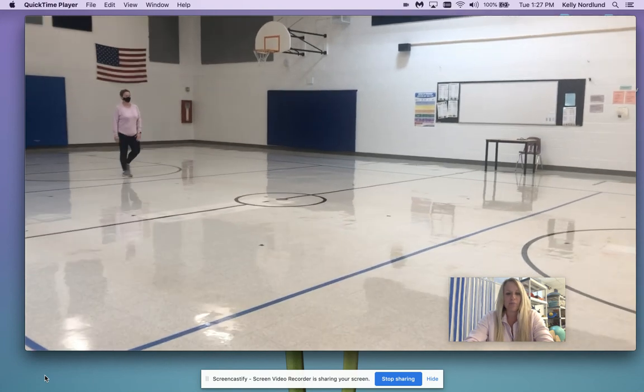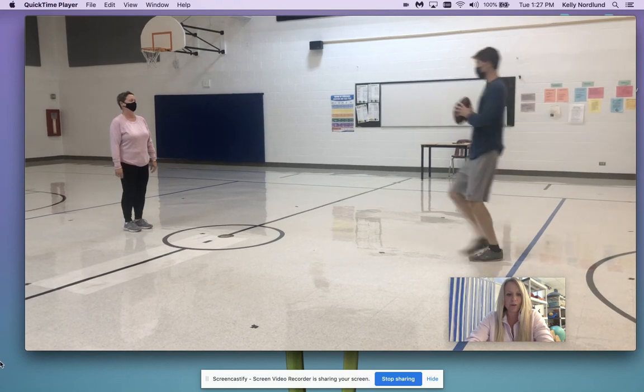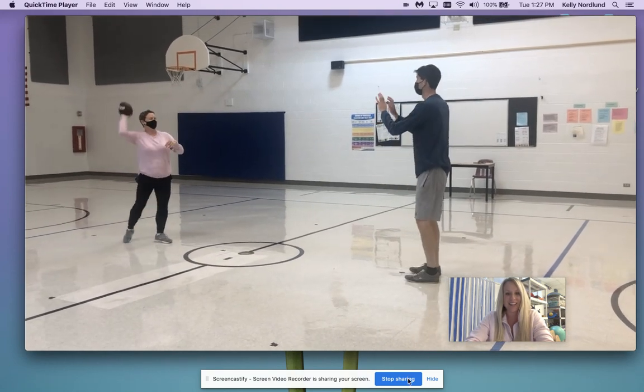So now we are going to move back to where we started. Remember, we want good form using your lower body. Have fun.